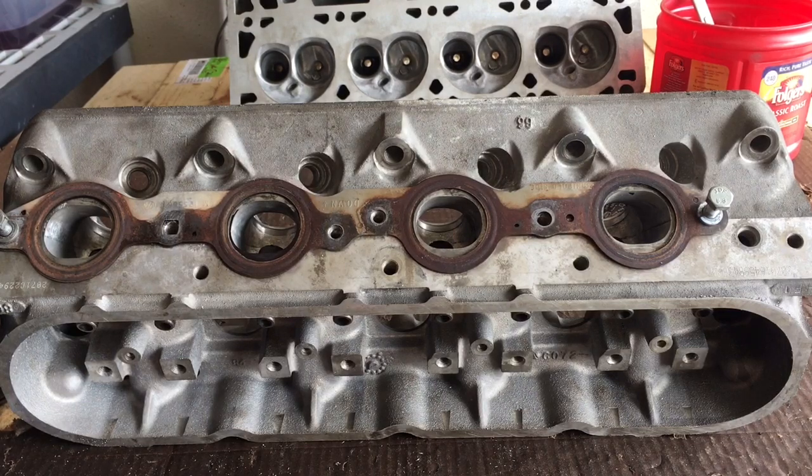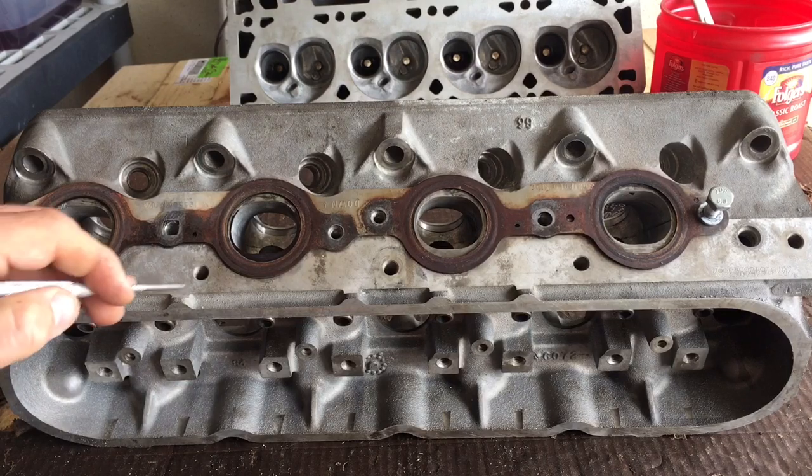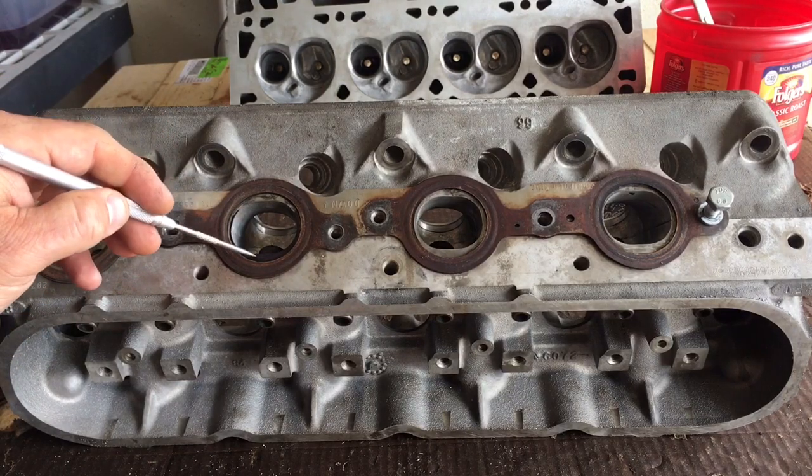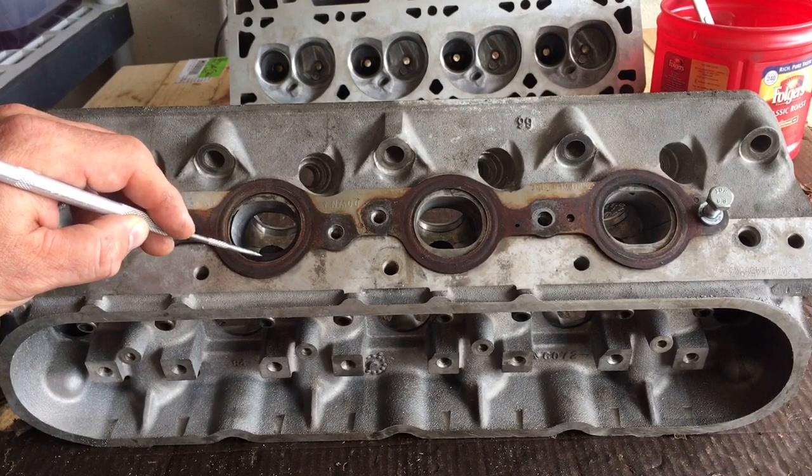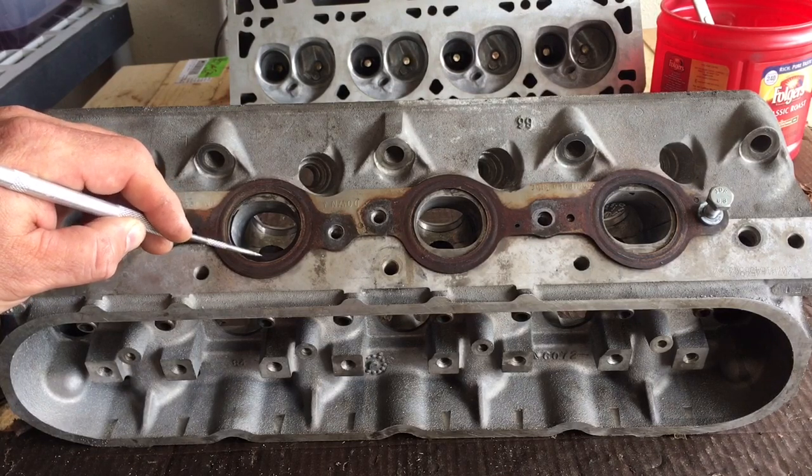A normal — what we would call — raising of the exhaust port is a known, accepted modification that people do to these LS cylinder heads, specifically these older cathedral ports. Where I have colored this with a Blackmagic marker is normally where you would raise the exhaust port.